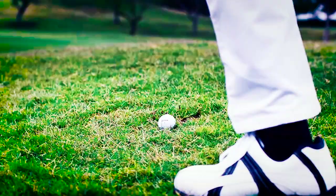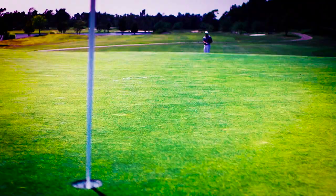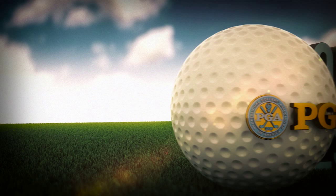All of this talk about grooves and grinds, soles and spin can be confusing. Your local PGA professional can give you plenty of answers to make your short game struggles short-lived.